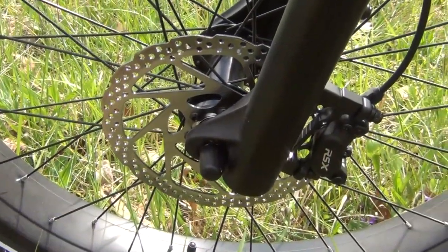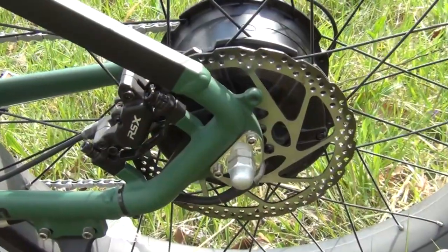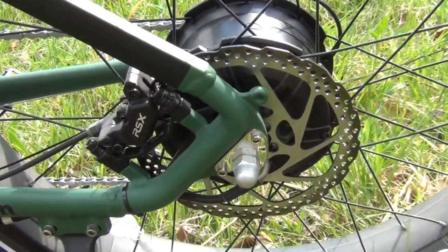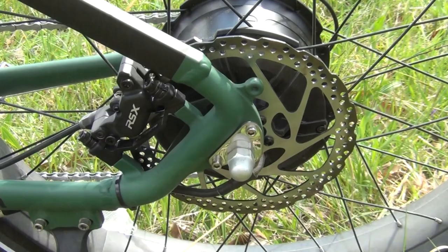It also has very large and effective hydraulic brakes both in the front and the back. This allows you to stop very effectively — you can actually skid both tires quite easily.